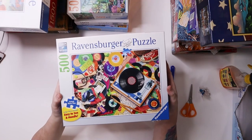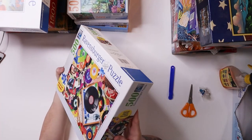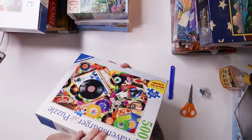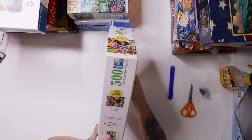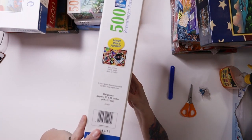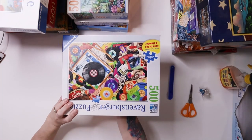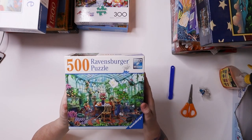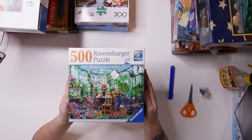I got this really nice Ravensburger again at Desert Industries for a dollar. This one is called Viva la Vinyl. And then another Ravensburger — 500 pieces for two dollars at Desert Industries — this one is called Greenhouse Mornings.